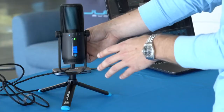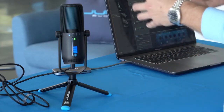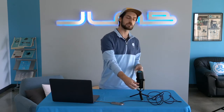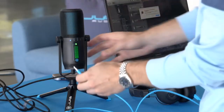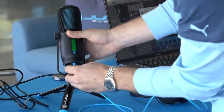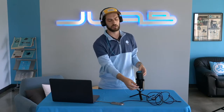The volume knob is going to change the LED screen to blue. That's when you have headphones plugged into the mic and you're monitoring with those headphones. You plug into the headphone jack and then you can hear what's coming through the microphone, and you can turn that volume up and down with this knob. Now I can hear myself through the headphones and I can hear what's coming through the microphone.